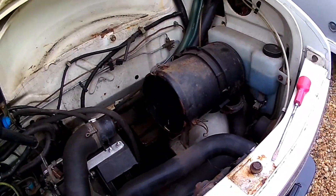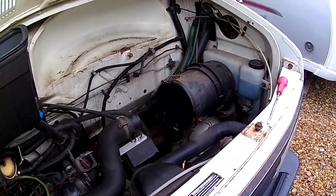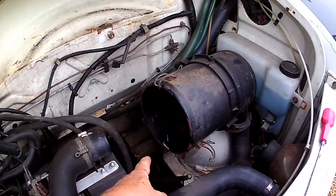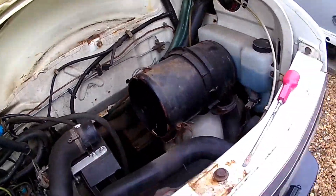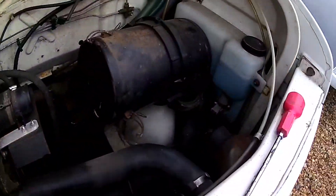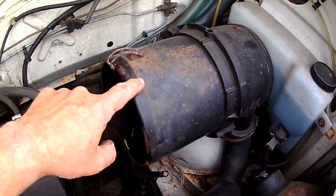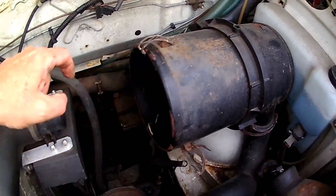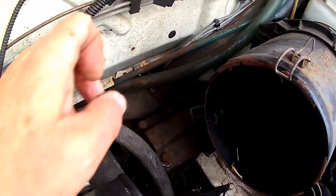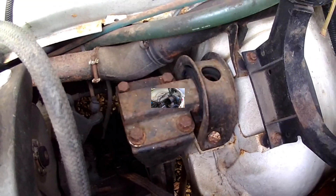Hi YouTubers, this is part three of the Talbot Express engine mount and I'm working on the right-hand engine mount, which is down here. To do this you need to remove the spare wheel and the spare wheel carrier which comes across here. I'm also removing the air filter casing and the air intake to the casing, because the mount is down there and I should be able to get at it more easily.